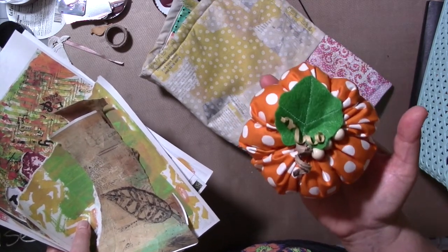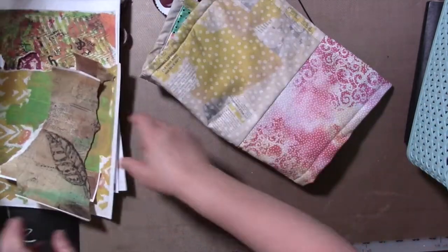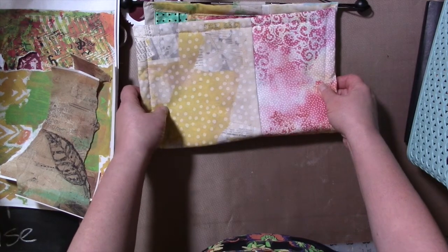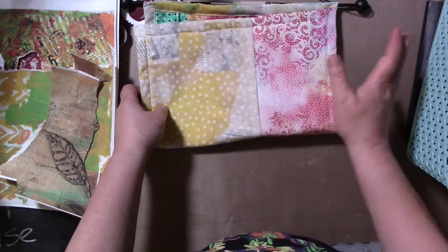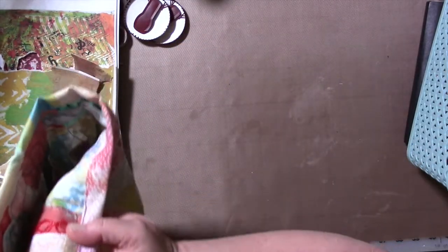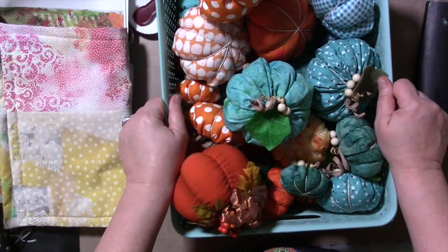I'll put the video in the description below for these. You could make a table runner with it, though you wouldn't want it to get wet or dirty because you can't clean it. You can make a little wall hanging with it, you can make a pencil bag with it — something that doesn't need washing. But these little pumpkins would be so cute, wouldn't they?